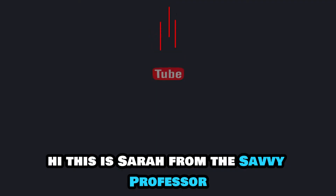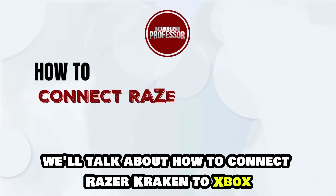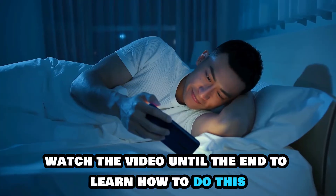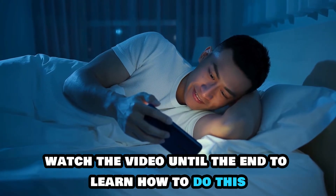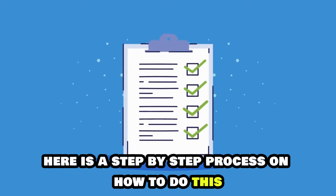Hi, this is Sarah from The Savvy Professor, and in today's video, we'll talk about how to connect Razer Kraken to Xbox. Watch the video until the end to learn how to do this and more. Here is a step-by-step process on how to do this.